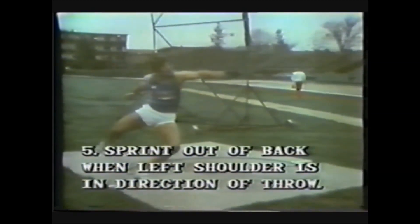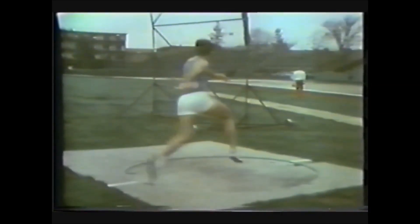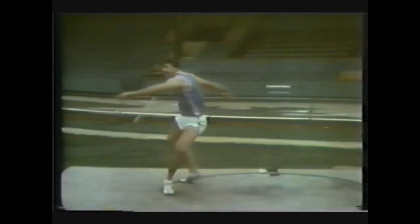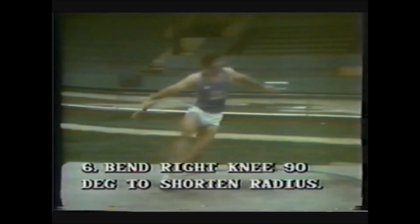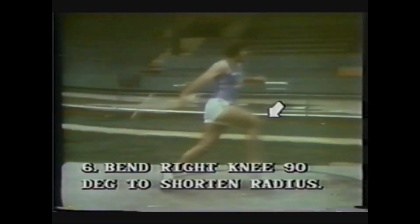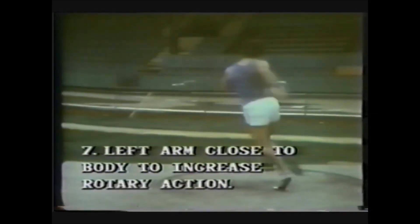Do not over rotate in the back of the ring — the left shoulder should be in the direction of the throw as you begin the sprint out, so that as the athlete leaves the back of the ring, the chest will be in the direction of the throw. The right knee bends at about 90 degrees as it comes to the center to shorten the radius and conserve the rotary momentum built up from the wide right leg and wide left arm. Maintain that 90 degree bend throughout the second turn, with the left arm close to the body to increase rotary action.